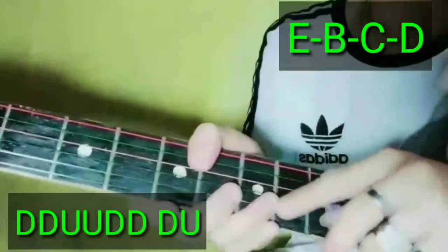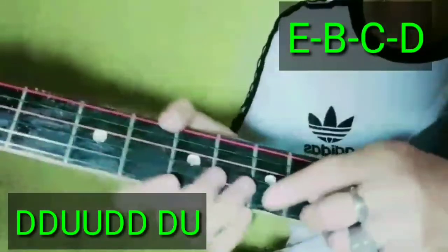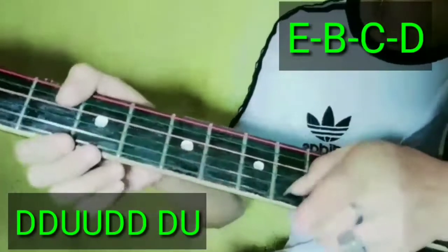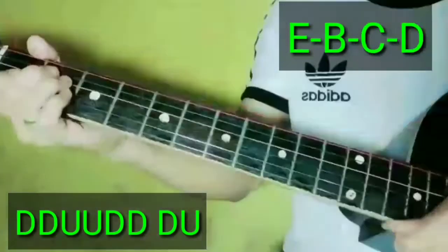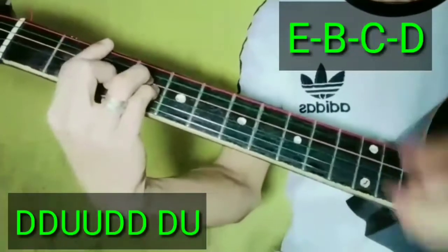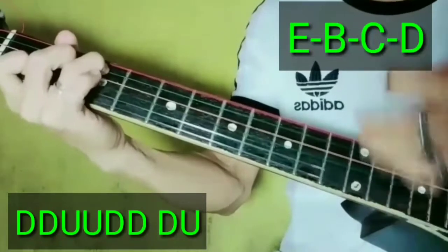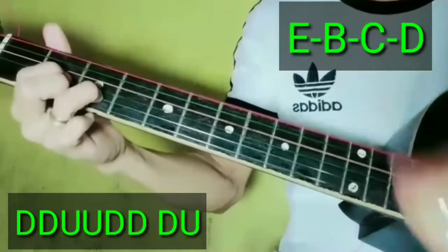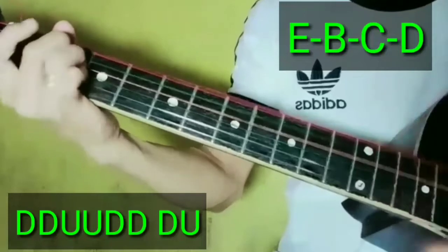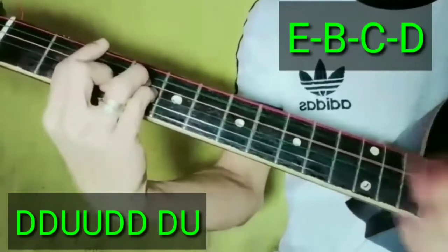Ang strumming pattern niya guys ganun pa rin, hindi natin babaguhin. Yung down, down, up, up, down, down, down, up. Ganun pa rin yung strumming pattern niya.